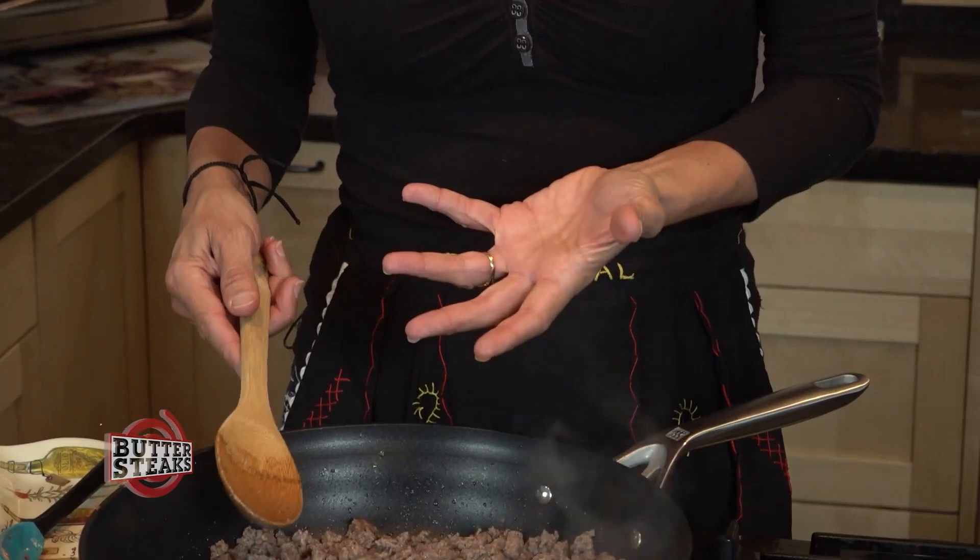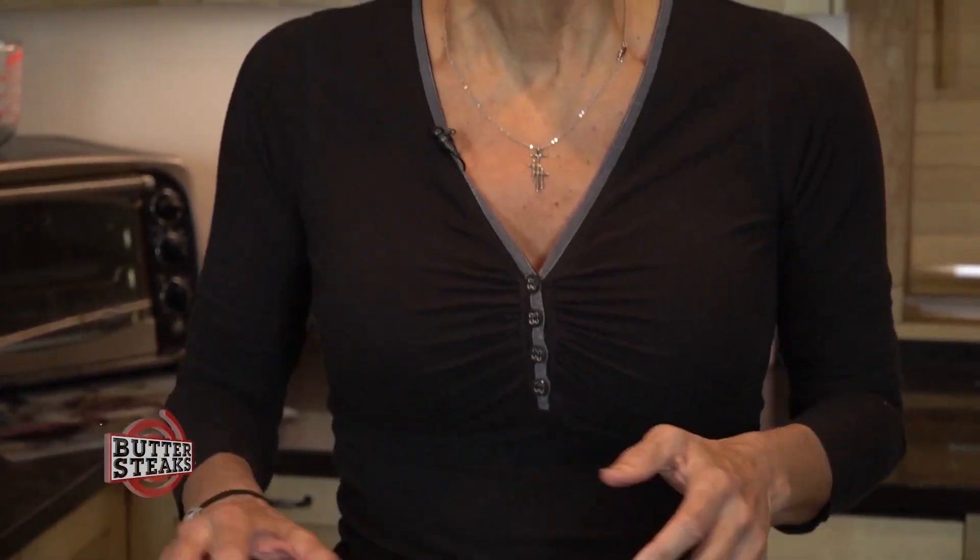So we've cooked the beef. Once it's cooked, you want to drain it and then just throw it in a bowl, and then we'll get back to it after we throw all of our veggies in the same cooking pan.